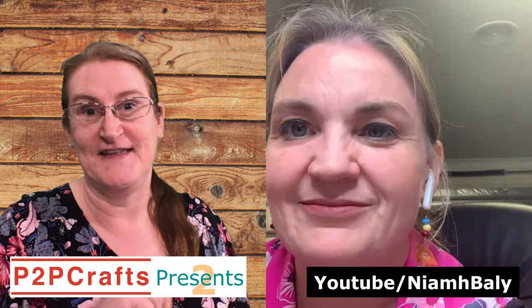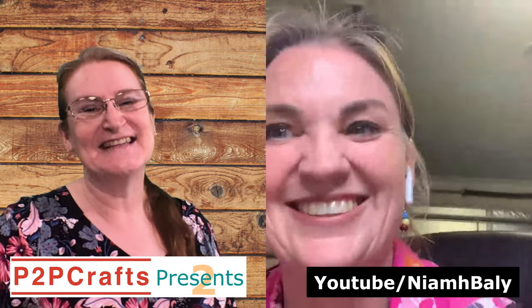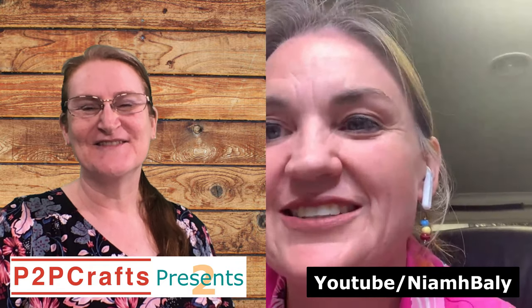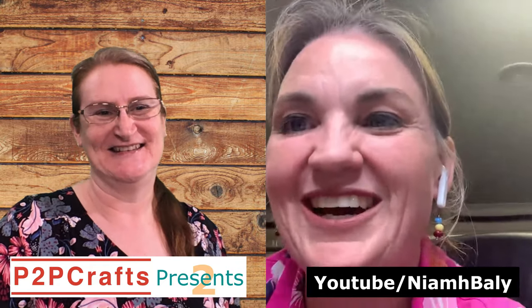On that note, Niamh, I think I'm going to have to go and do some art journaling this afternoon! Thank you so much for joining us again today. You are very, very welcome — and have fun, everyone. Thank you so much for joining us. Bye Niamh, talk to you soon. Bye!